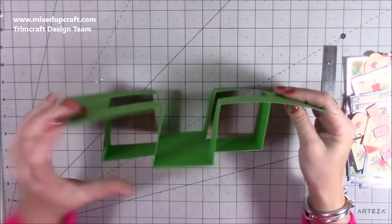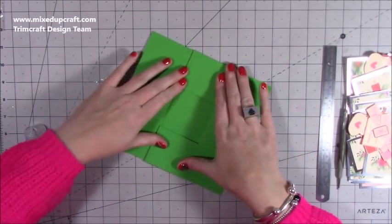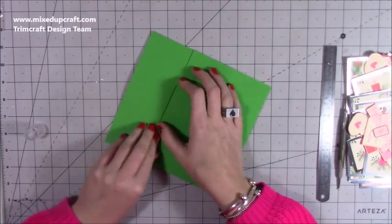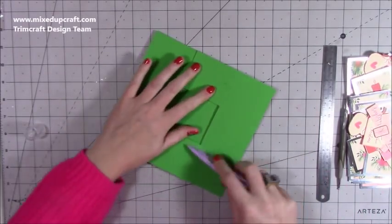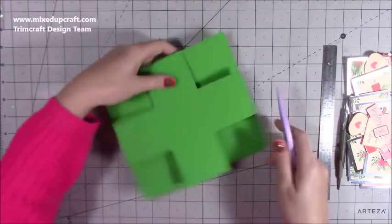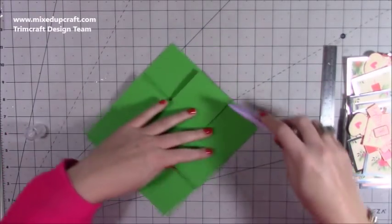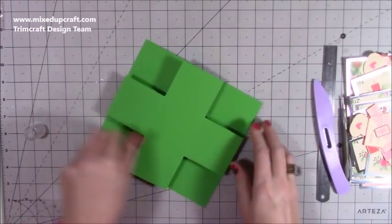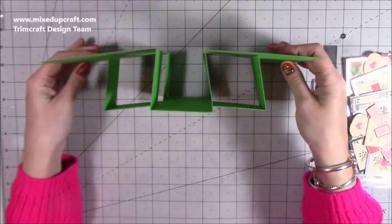Then you can practice folding them in — it doesn't matter which side. Whatever one you do, just go over all of your score lines, burnishing everything and making sure it gets used to where it needs to be. And now we've got that effect.